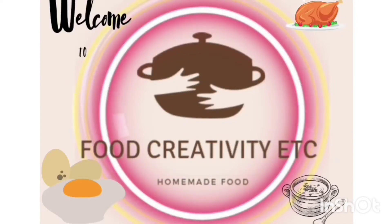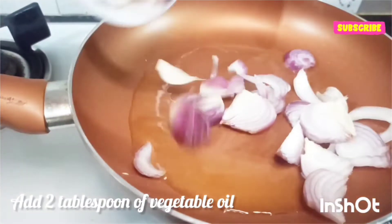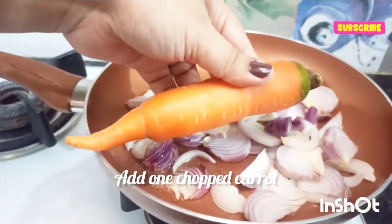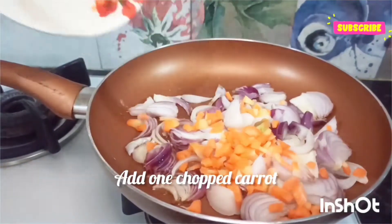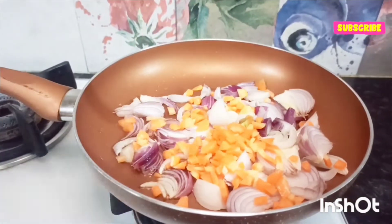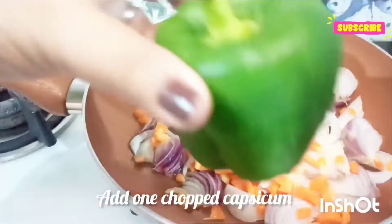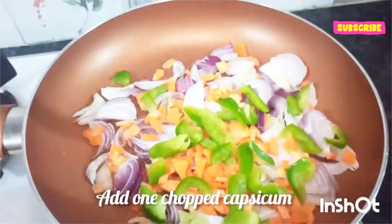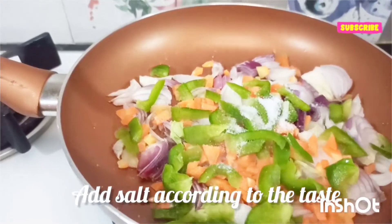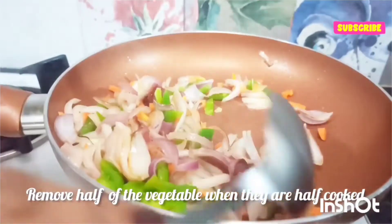Welcome everyone! Today let's make some restaurant-style tacos very quickly and easily at home — you can even make them with leftover rotis or chicken. Tacos are basically a Mexican dish which is almost the same as an Indian roll or Frankie's.